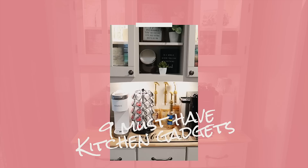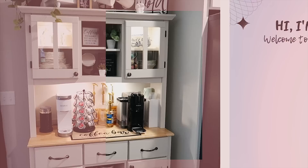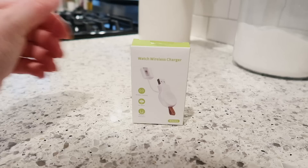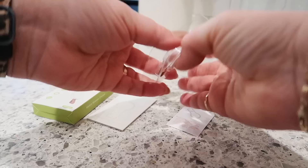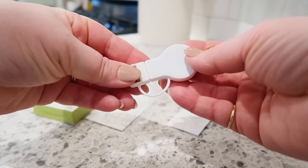Are you guys ever in the kitchen and your Apple Watch starts to die? I know it happens to me all the time. I found this gadget and it is basically a very small and compact Apple Watch charger. I love this thing — it is so small and cute. You can plug it into any USB port and it has a magnet on it so your Apple Watch sticks to it very easily.